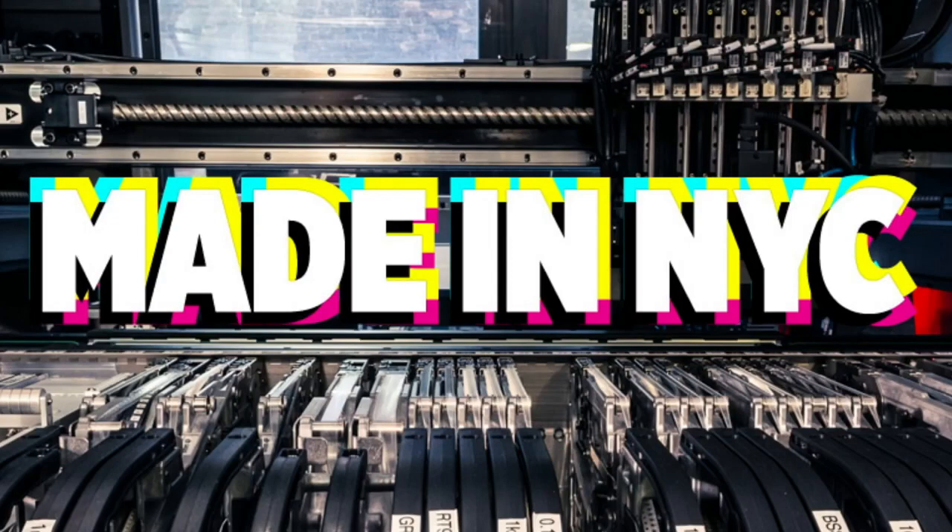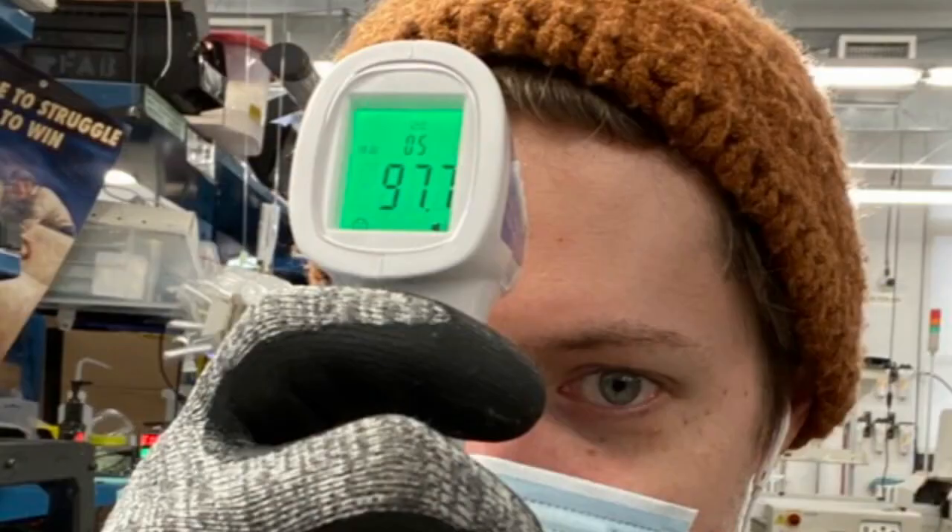And now it's time for some main New York City factory footage. Here is Dano, our deputy director of manufacturing, doing the daily temperature checks. Good looking green.